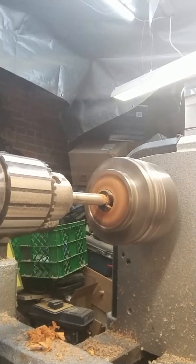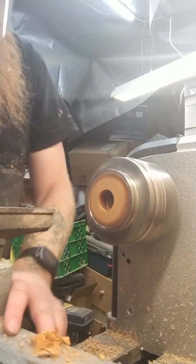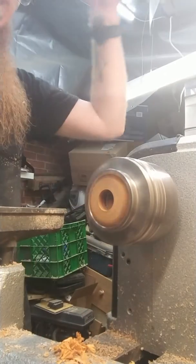For the Forstner bit, I turn the speed way, way down. And then once I get the ring on the mandrel and start turning the hole, I turn it way up.